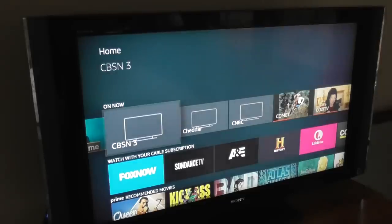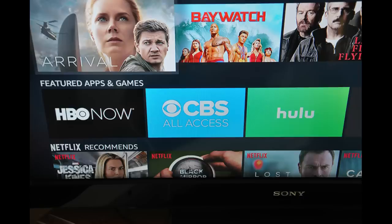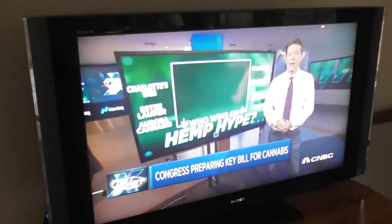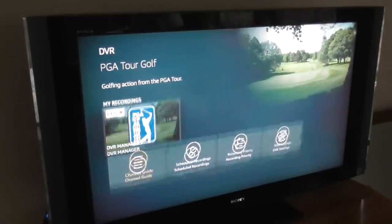Another neat thing about the channel guide is that Amazon is starting to integrate your other streaming subscriptions into that same guide. So if you subscribe to HBO, Showtime, or Starz through Amazon Prime Channels, you'll find those subscriptions there too. Amazon also recently added channel guide support for PlayStation Vue, which carries cable-like networks including ESPN and National Geographic. And you can also download the free app Pluto TV, which is sort of a live TV app that aggregates a number of web-based channels.